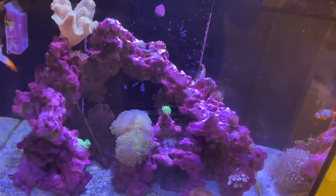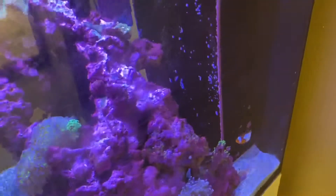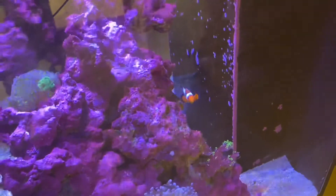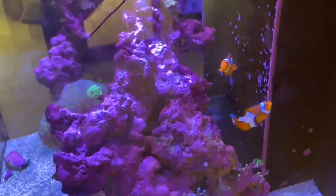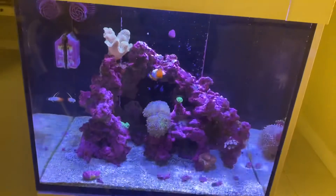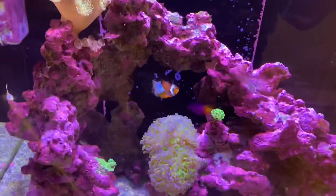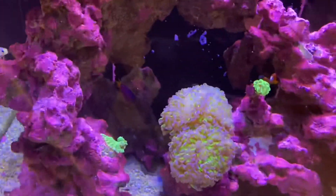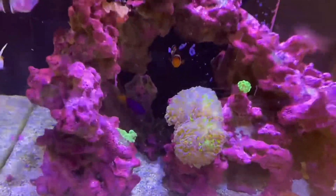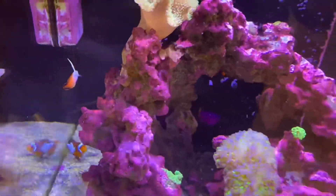There are only three fish in this tank — two clowns and a firefish. Because they're clowns, which I'm not a big fan of, they're just really aggressive and won't let any new fish in, so we really can't increase the bioload that way. We're going to have to increase the bioload through adding more corals. There's also a royal gramma darting through. So in total we have four fish and two peppermint shrimp.